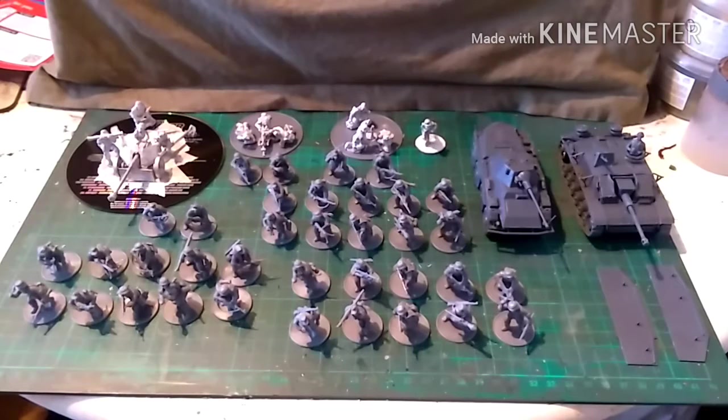So it's really good value for money, and this is what I'm going to be working on for the next week or so. I'm just going to show you some of the possible poses you can get out of these plastic kits, because they are fantastic.